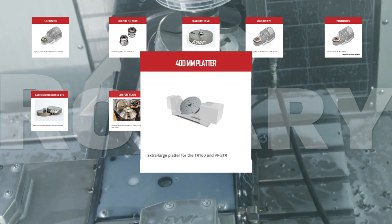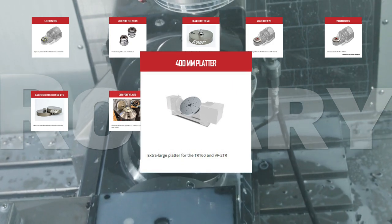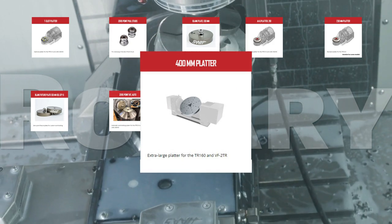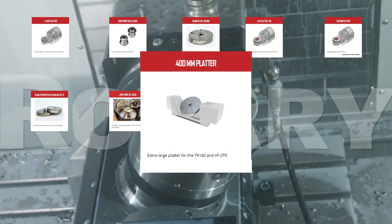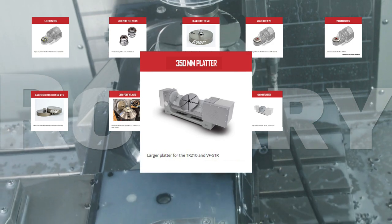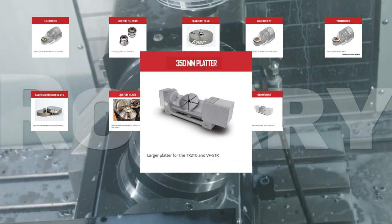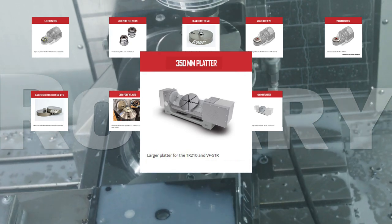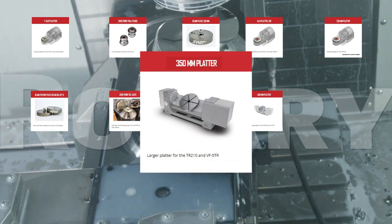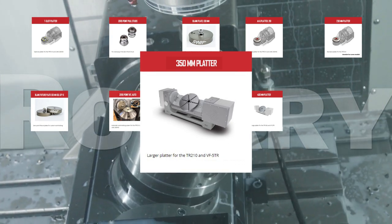You can up-gun the TR-160 and VF-2 TR even further with the 400mm platter. This extra-large platter means you can more than double the original fixturing area. Upgrade the part fixturing capability of your TR-210 trunnion or VF-5 TR vertical mill with a 13-inch-plus diameter 350mm platter. Effortlessly fixture more or larger parts on this 67% larger platter.